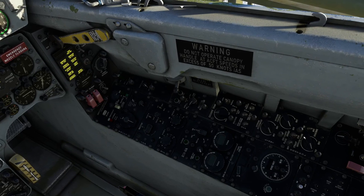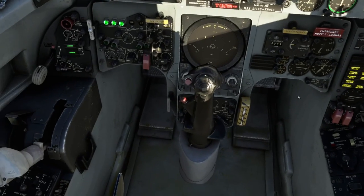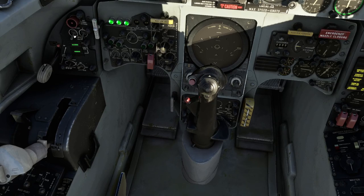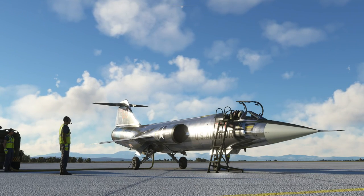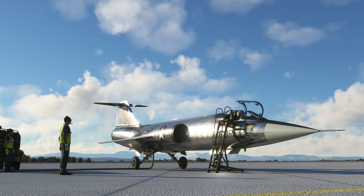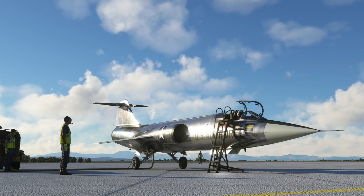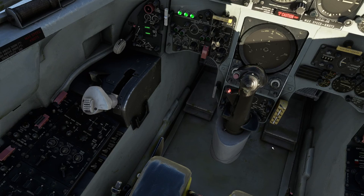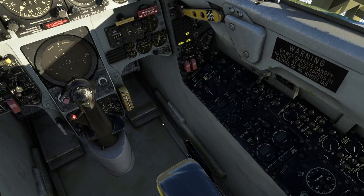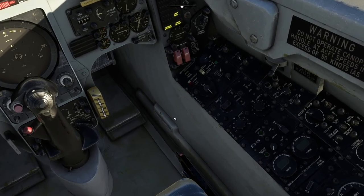We'll turn the external lights on — beacon lights on, and position lights on steady and bright. It's a little bit fiddly to get to the switches. Now we can start the engine. We flick the starter on. The Starfighter is just a beast. So you can hear the igniters. We advance the throttle to just beyond idle — you can see it moves sideways when the throttle is advanced in the cockpit.